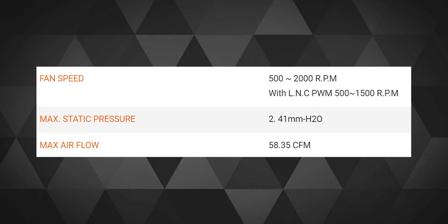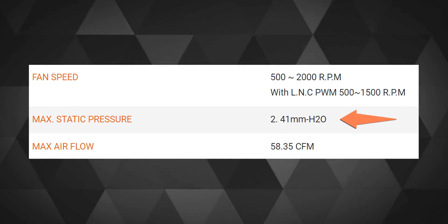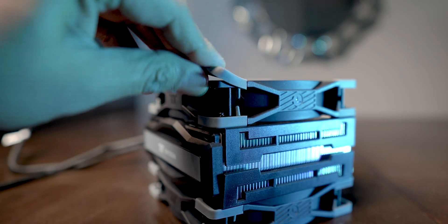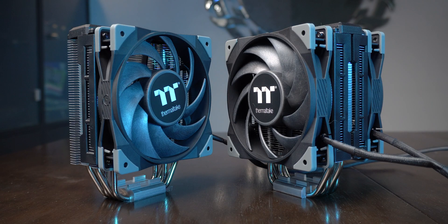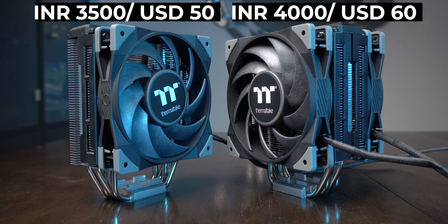Seeing these fans bundled with these coolers kinda justifies the price, as they are some of the best performing static fans right now with a static pressure of 2.1mm H2O. There are rubber pads on all four sides of the fans and also on the brackets. The Tough Air 310 is priced at 3500 rupees and the 510 at 4000 rupees, which actually makes the 510 look pretty good for the price given the two fans.